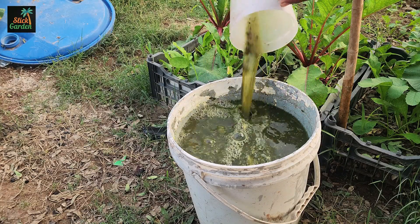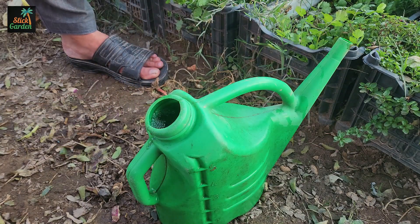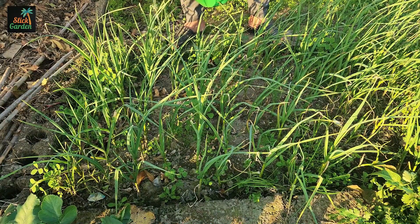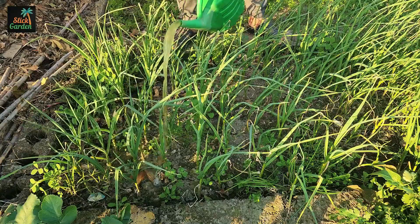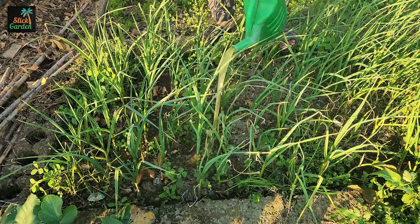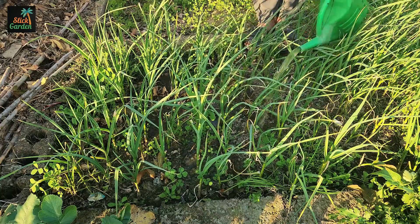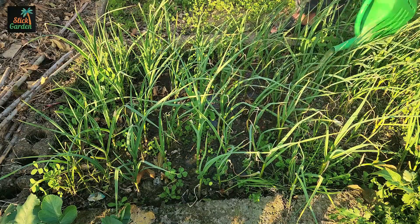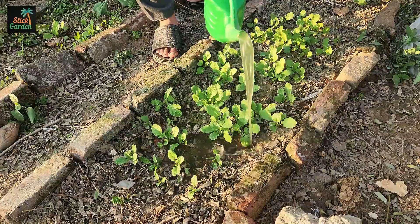After a week, your liquid fertilizer is ready to use. If you're not using it right away, that's fine — this mixture can be stored in the same container for weeks. Just be sure to dilute it before applying it to your garden. Use a ratio of 1-part liquid fertilizer to 10-parts water and pour it directly onto the soil around your plants. This dilution ensures the fertilizer provides plenty of nutrients without overwhelming your plants. When you water your plants with this mixture, you're giving them a double boost — the nutrients from the vegetable scraps and the beneficial microbes from the soil.